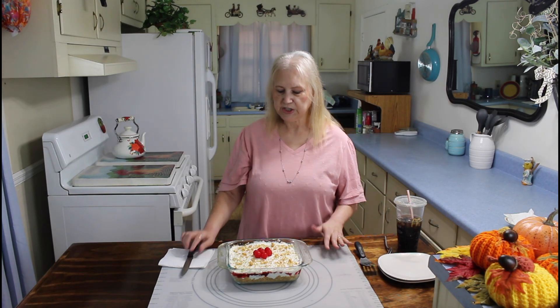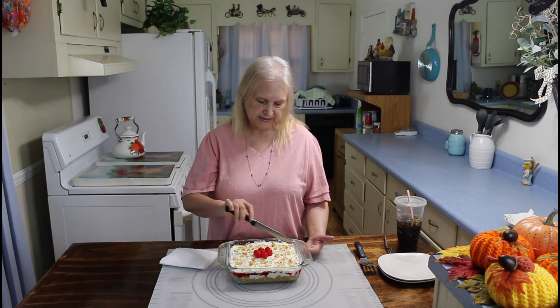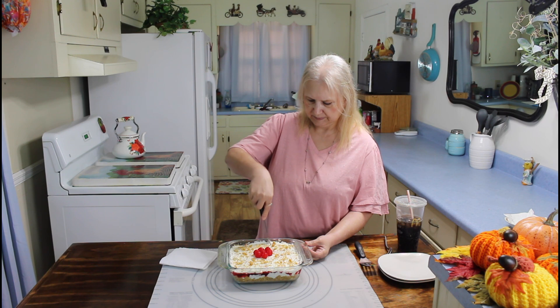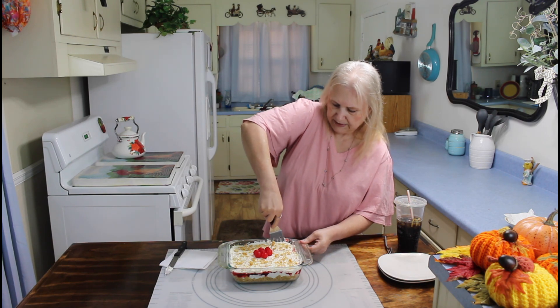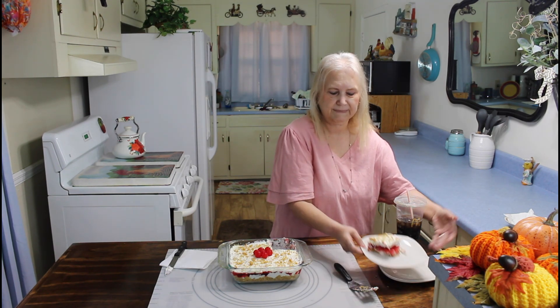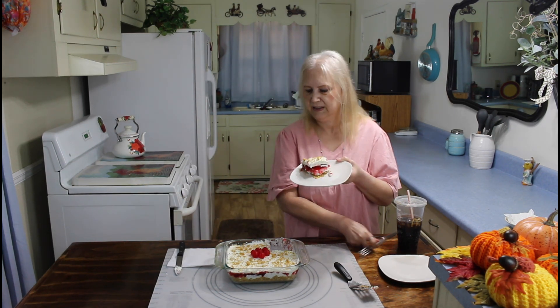I'm back and my Cherry Lush has been refrigerated for several hours now, so it's time to do the taste test. Let's see if I can get this out now. There it is! Kevin, do you want to come over here and do a taste test with me? I sure do. Here's your fork. Can we both get in the picture together?